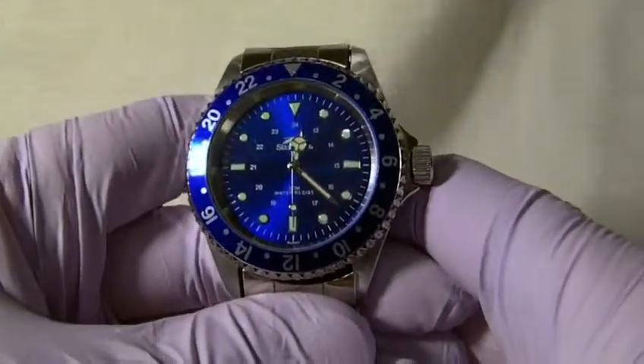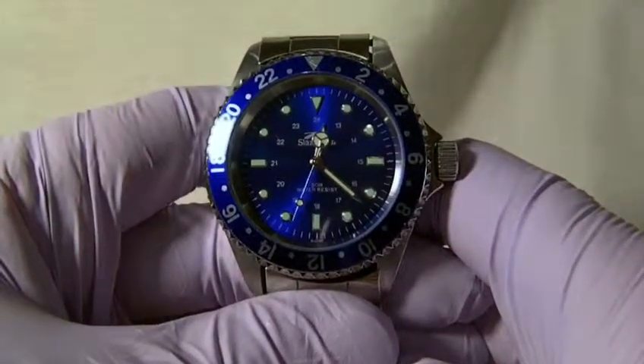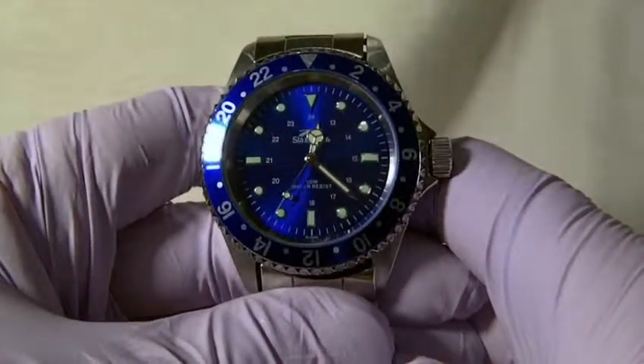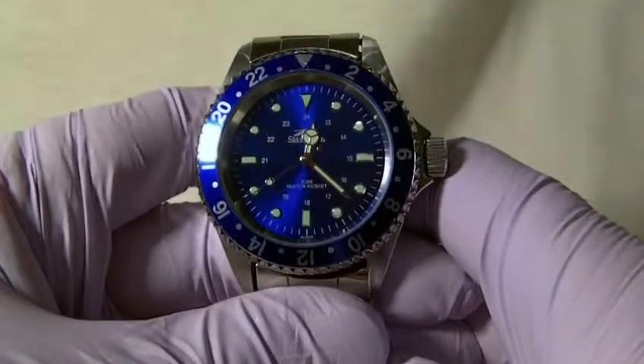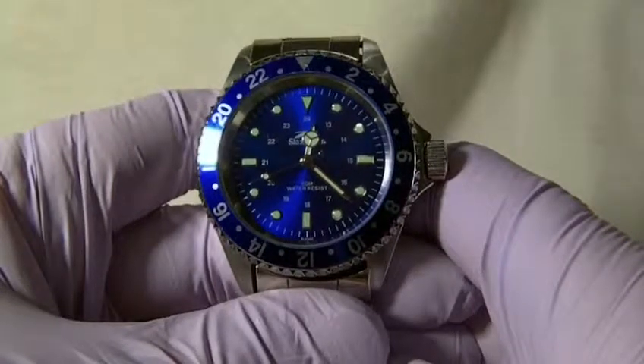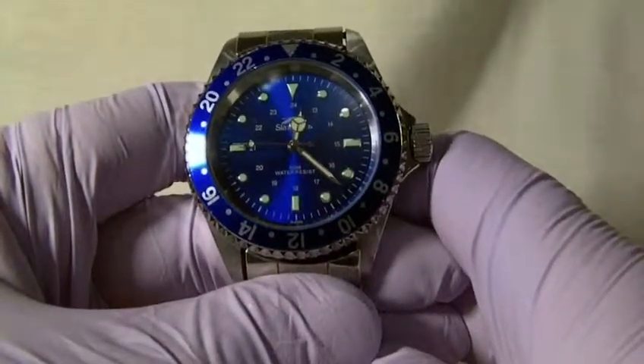Hi guys, today we are reviewing a Schlesinger SLZ02C watch. In this review we will go through the style, features, as well as the dimensions of the watch. So without further ado, let's get started.